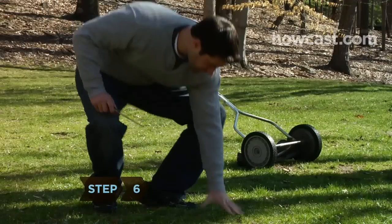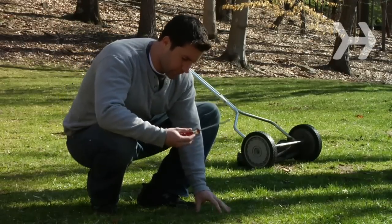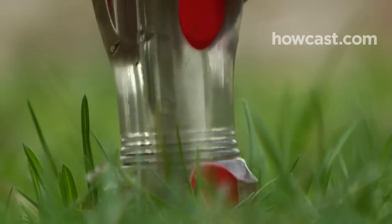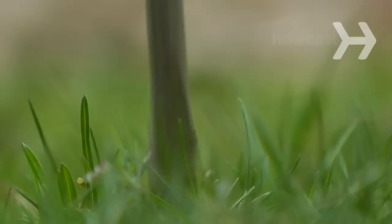Step 6. Make sure the grass is dry but not arid when you are ready to mow it. To test, stick a screwdriver into the ground. If it goes in up to the handle without much force, it's fine.